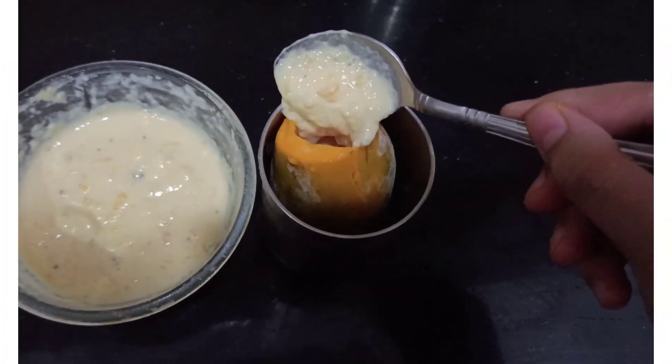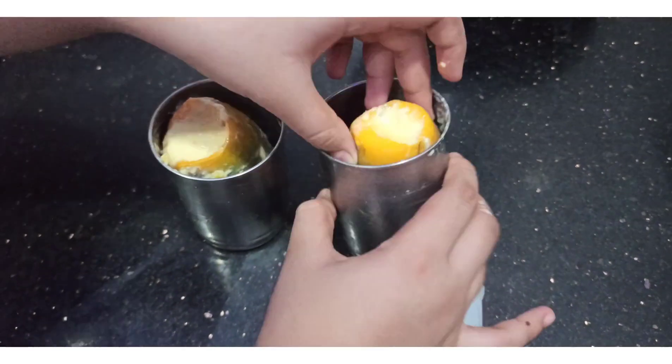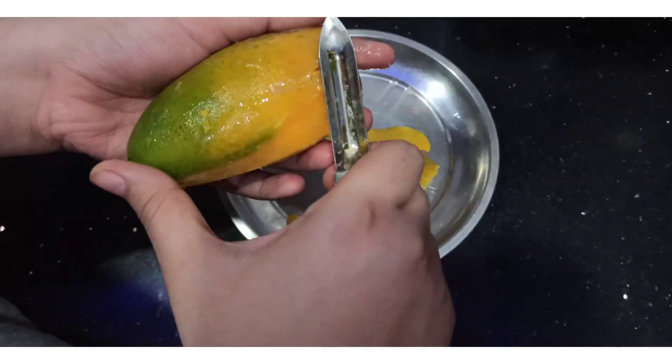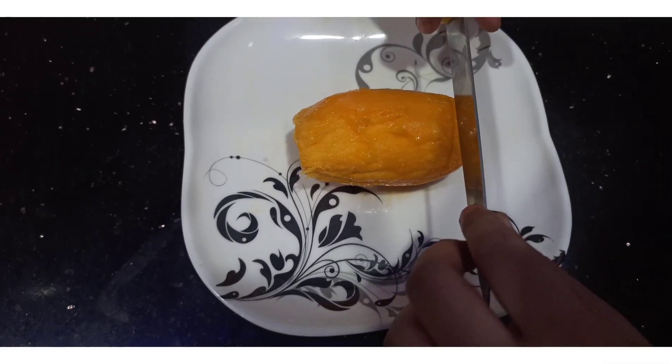We will put it in our filling. Keep them in the freezer for 5 to 6 hours. After 5 to 6 hours, we will peel it — you can see the results.